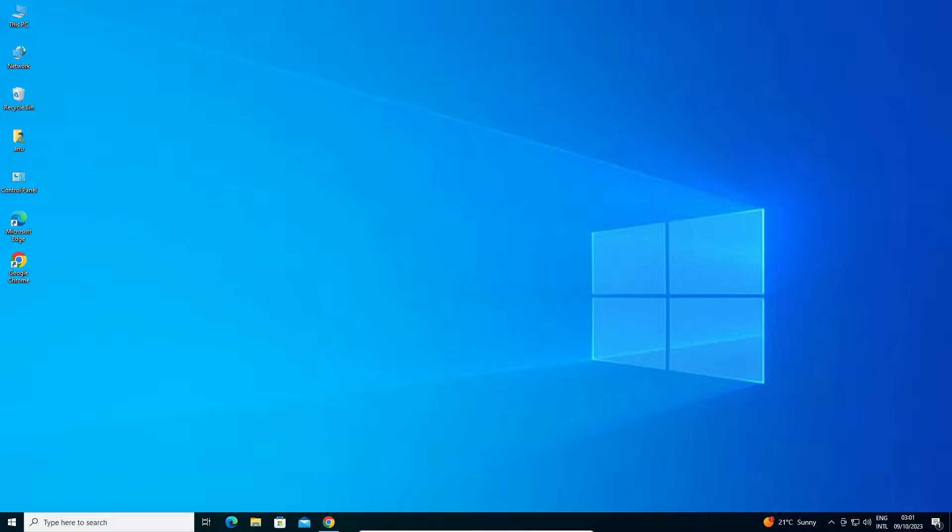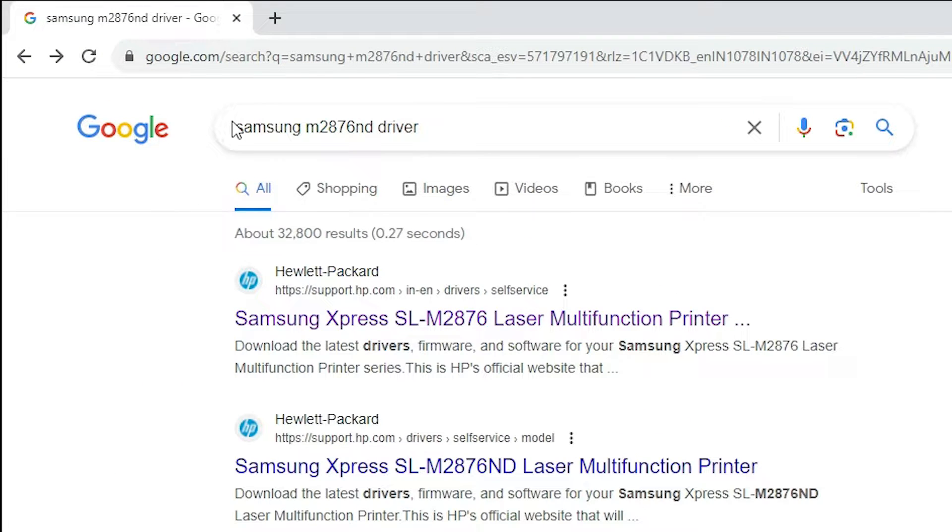First, go to any browser that you like. I am going to Google Chrome, but you can use any browser. Here in the search bar, type Samsung M2876ND driver and hit Enter on your keyboard.